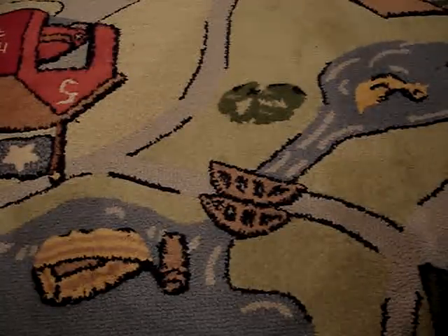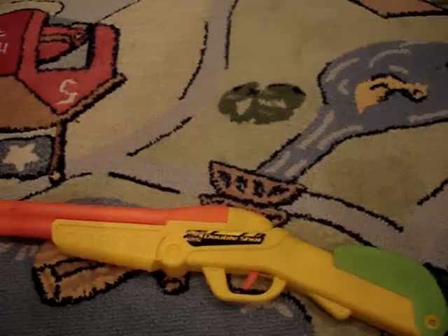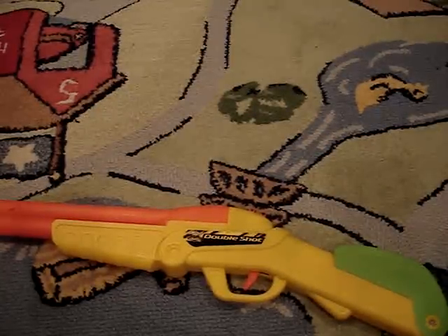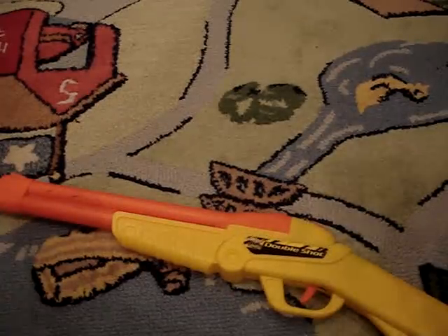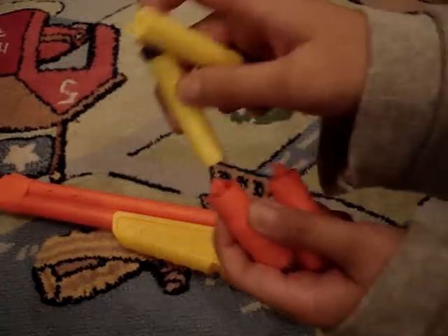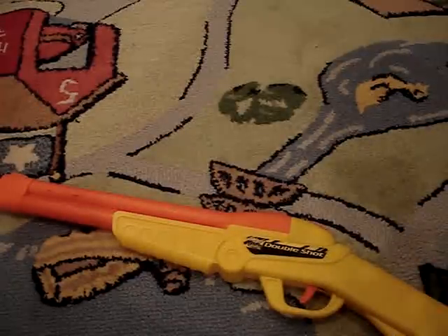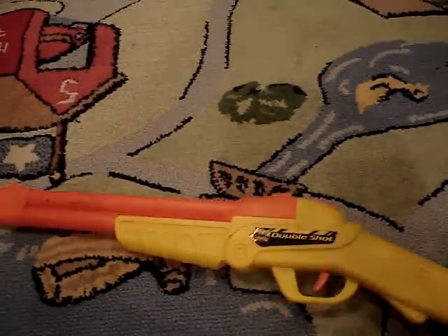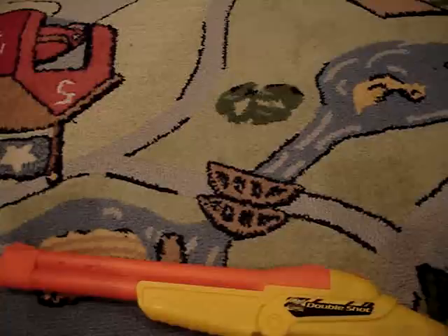If you buy the complete set and don't order it on eBay, it'll come with four shells and six bullets, which is kind of weird. It comes with BuzzBee suction cup shells. BuzzBee only has suction cup shells — they don't have other types of shells.